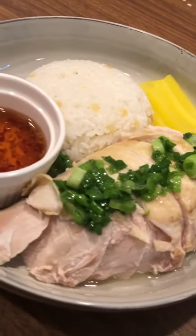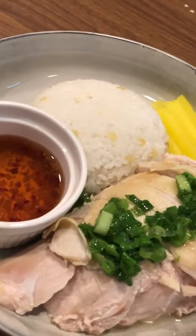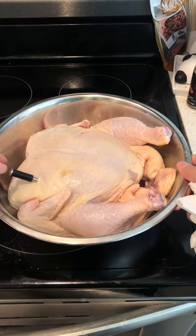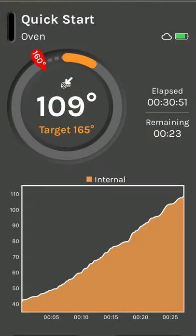Today I'm making Hainanese chicken and rice. While this dish is very simple, it can be a bit daunting to not overcook or undercook a whole chicken. Luckily, if you use the meat stick wireless thermometer, you can just place the probe into the chicken breast and manage the internal temperature on your phone.